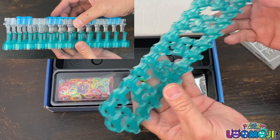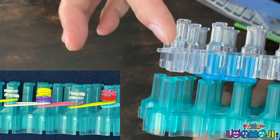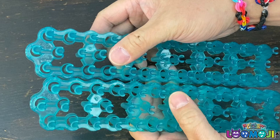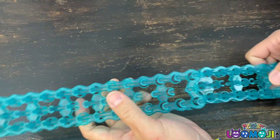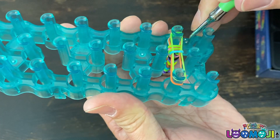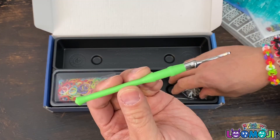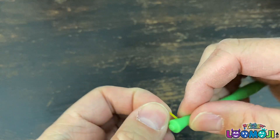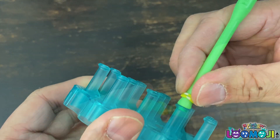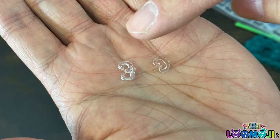Lumoji is the same size as the original Rainbow Loom but the pins are longer for charms and rubber band beads. You can quickly connect two or more looms to make wider or longer bracelets. You can now make fishtail bracelets on the same loom. The Lumoji hook lets you make rubber band beads. First you loop the rubber bands onto the hook and then transfer them to the pins. It comes with a bag of larger Eclipse.